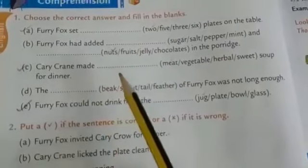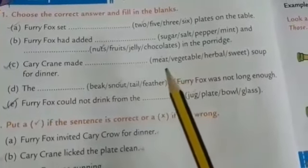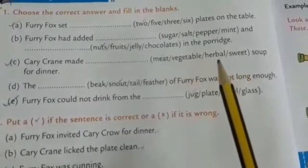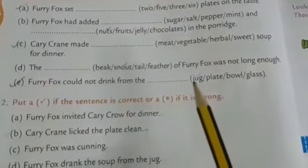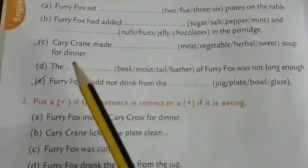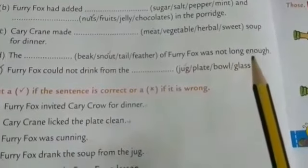Third one: carry crane made dash soup for dinner — in brackets: meat, vegetable, herbal, sweet. Carry crane made meat soup for dinner. The dash of furry fox was not long enough. The snout of furry fox was not long enough.